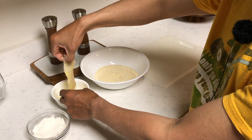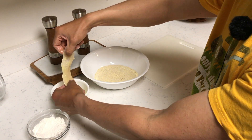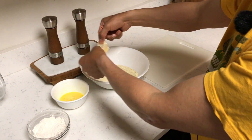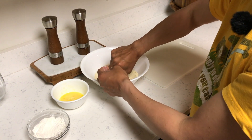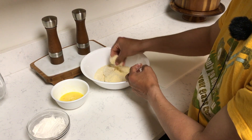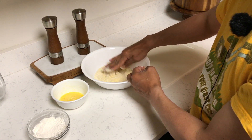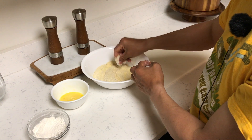Kind of a mess — I should have just used one hand, but hey, I'm a dude, so it is what it is. And we go into the cornmeal flour mixture that has already been pre-seasoned. Pat that stuff down. There we go.